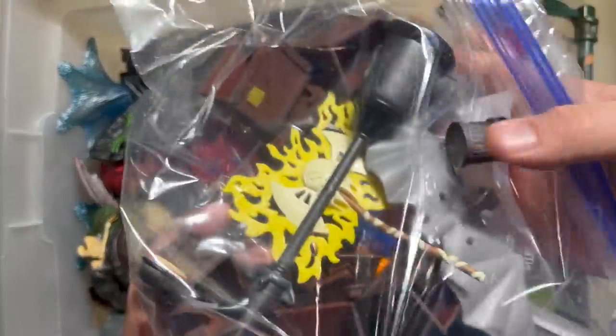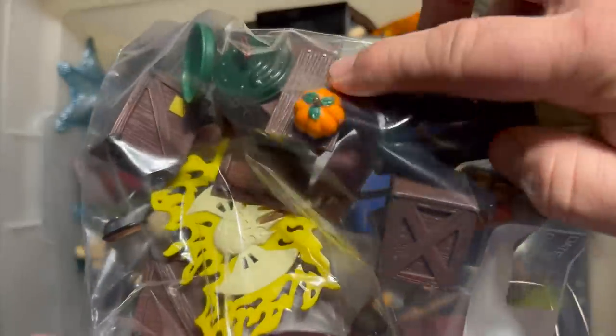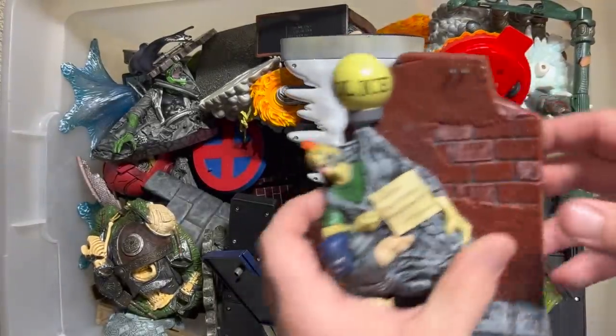I threw these in a bag because they were much smaller, but there's like lamp posts and different boxes. I got a couple of pumpkin bombs in there. A couple of trash cans.